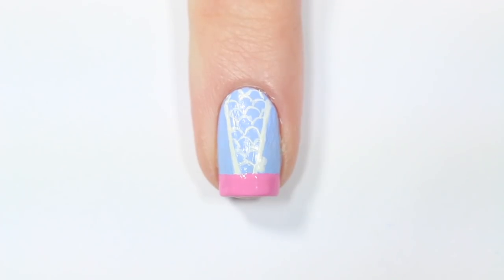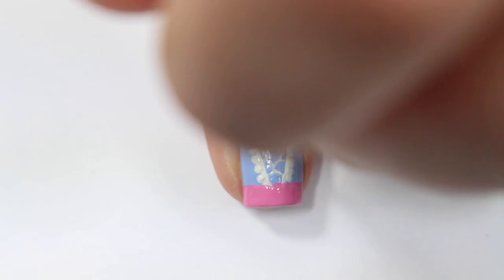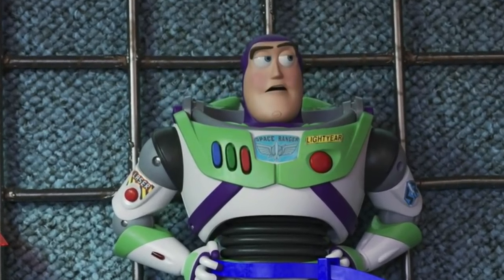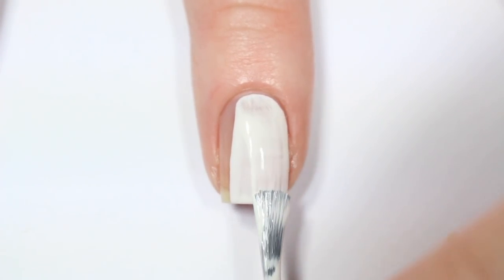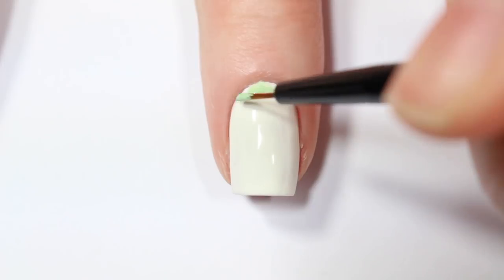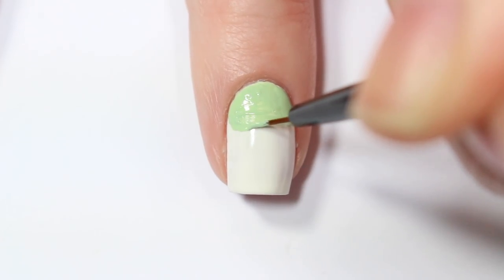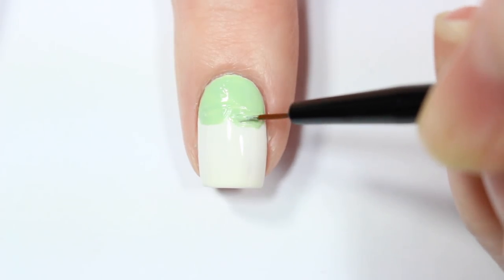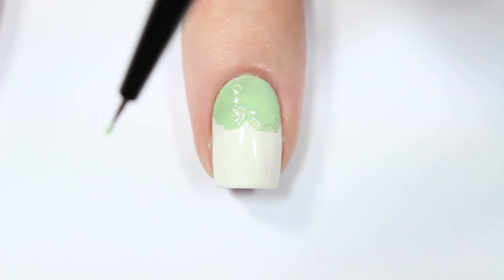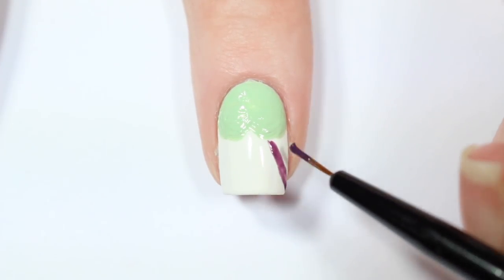Then with a dotting tool, I'm adding details to the lace along the side by creating a row of dots up each side of the white lines. The next nail is for Buzz Lightyear so I'm starting off with a white base. Then I'm taking a mint green nail polish and painting about the top one third of my nail with that green.